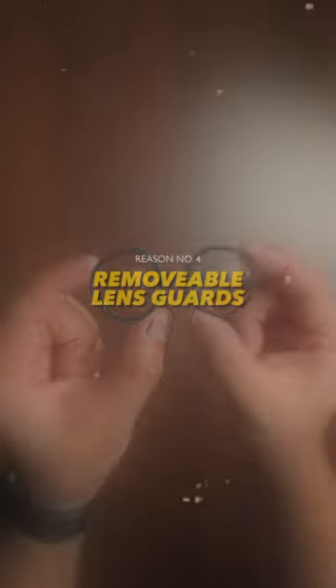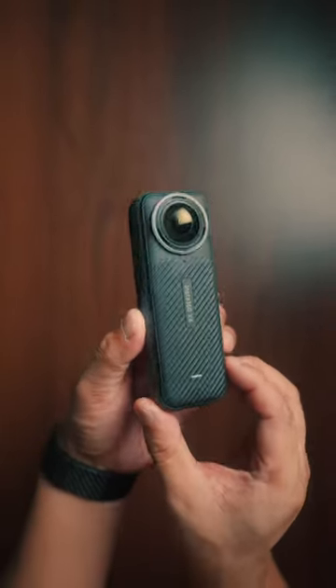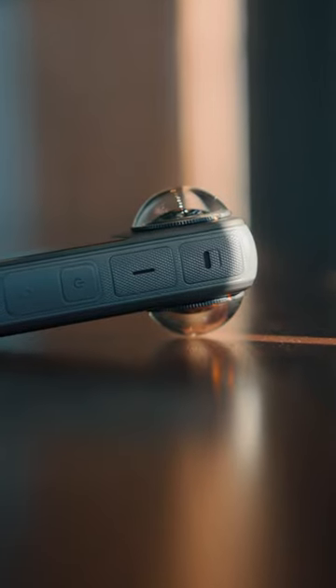Lastly, it now has removable lens guards. You can now protect those lenses and still not miss a shot. Small detail but big impact. Actually, there are a lot more features going on but...